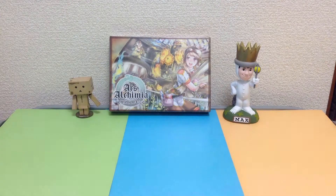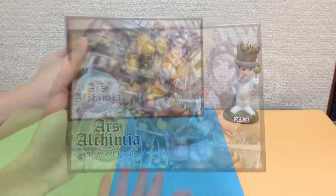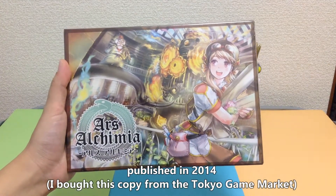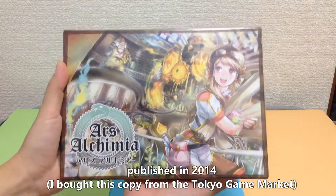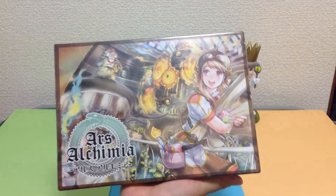Hi everybody, it's Month007 here, and today I wanted to introduce you to a new game, Ars Akemiya. It was published in 2014 by Manifest Destiny, and the designer is Kuro. This brand new game just came out this year for the Tokyo Game Market, and it'll be going to Essen pretty soon, so look out for it.